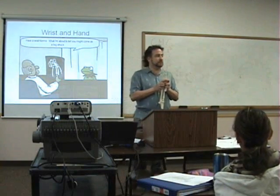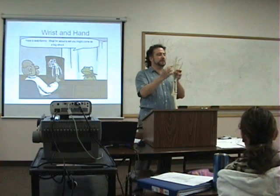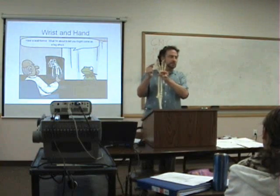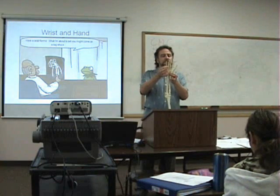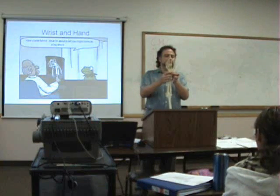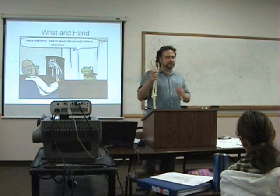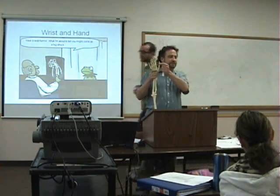MCP — that's right here. And then you've got carpal metacarpal, metacarpophalangeal, proximal interphalangeal, and distal interphalangeal. And then what's different on the thumb as far as the phalanges? It's only two, so you have — I would just call it the interphalangeal joint of the thumb.